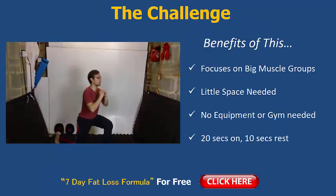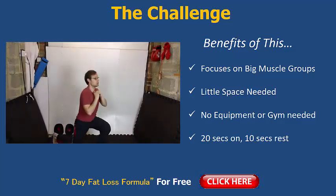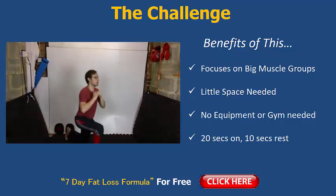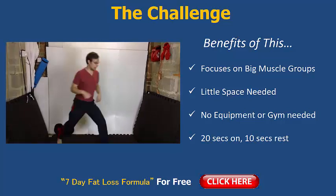Okay, let's quickly run over the challenge. It's two lunges to a sumo squat — big muscle groups it fires up, so big calorie burn. Little space needed, no equipment, no gym needed. 20 seconds on and 10 seconds rest. So that's 20 seconds of doing two lunges and a sumo squat. That's the challenge for today.